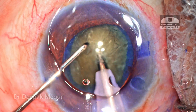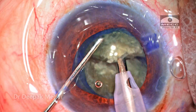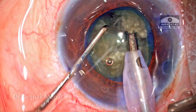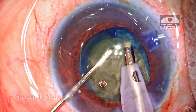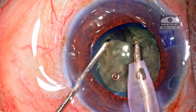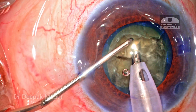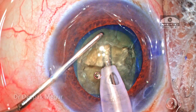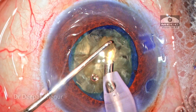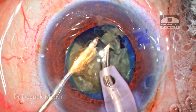Time to emulsify the nucleus. The standard vertical chop maneuver is being used to divide the nucleus into multiple small fragments — it is routine. Six smaller fragments are created and each one is emulsified in a very controlled manner. The plane of emulsification is at the level of the pupillary plane.